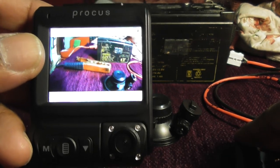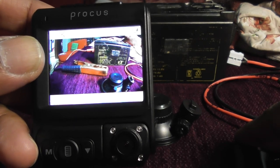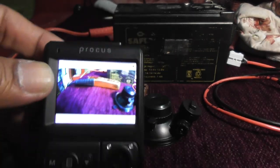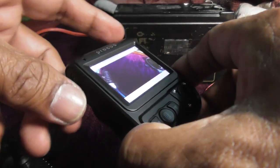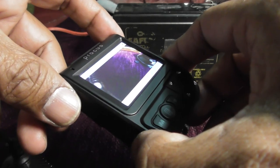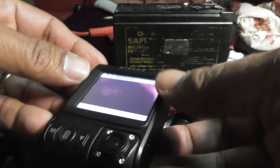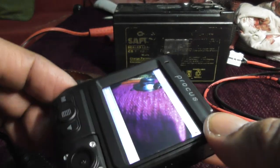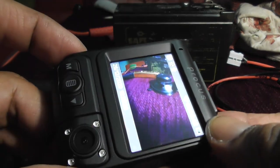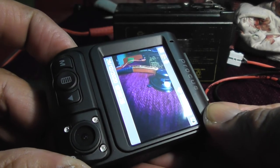The EXIF data includes longitude and latitude location information, altitude information, date and time, video format, and even camera configurations like whether it was taken in natural light or artificial light — lots of information that the EXIF file contains. The location information is geotagging, and for that this camera has a GPS provided.